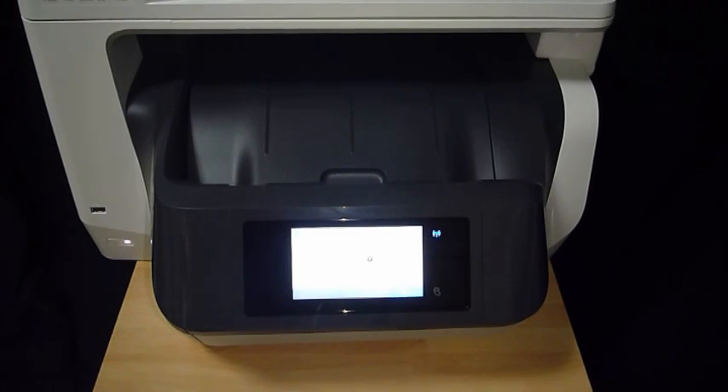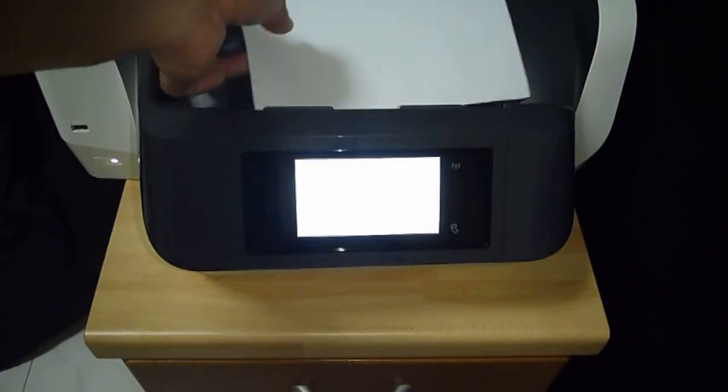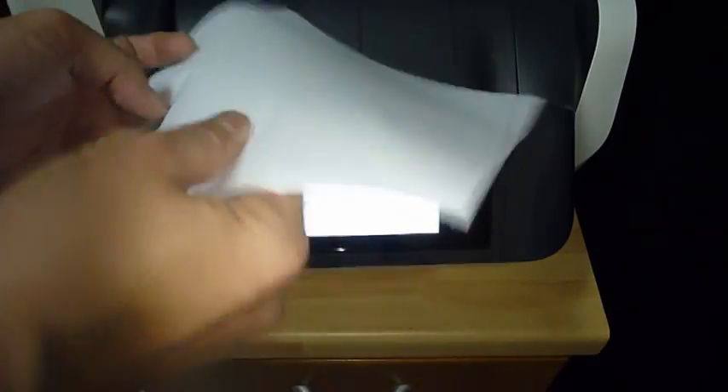You will see that genuine HP cartridges are being used. To initialize the printer, touch continue. After the printer has finished initializing, you can recycle this piece of paper.